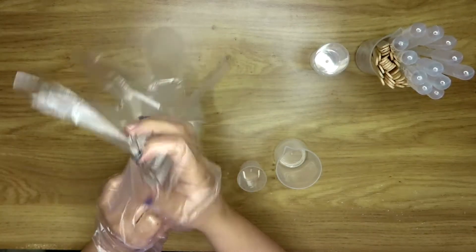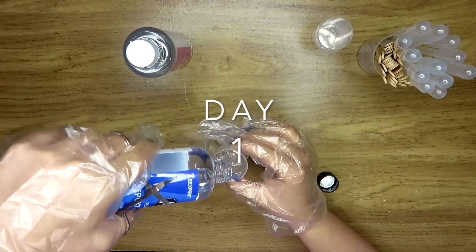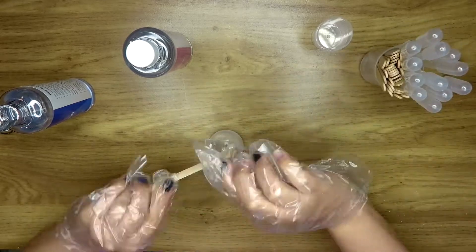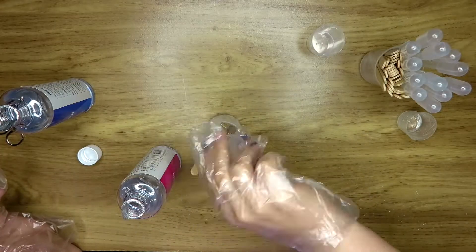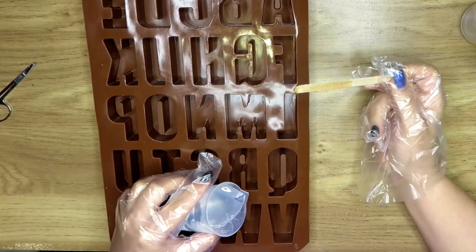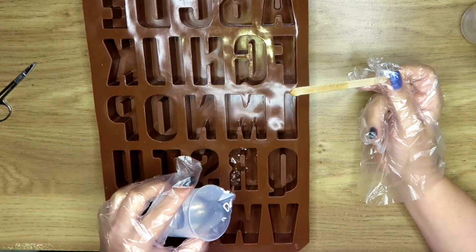Make sure you wear gloves when you do resin because it is very very sticky. You're going to add half and half of both solutions and make sure you stir it really well for three to five minutes. So the first ones I decided to make are a letter R, a letter M, and a letter I.